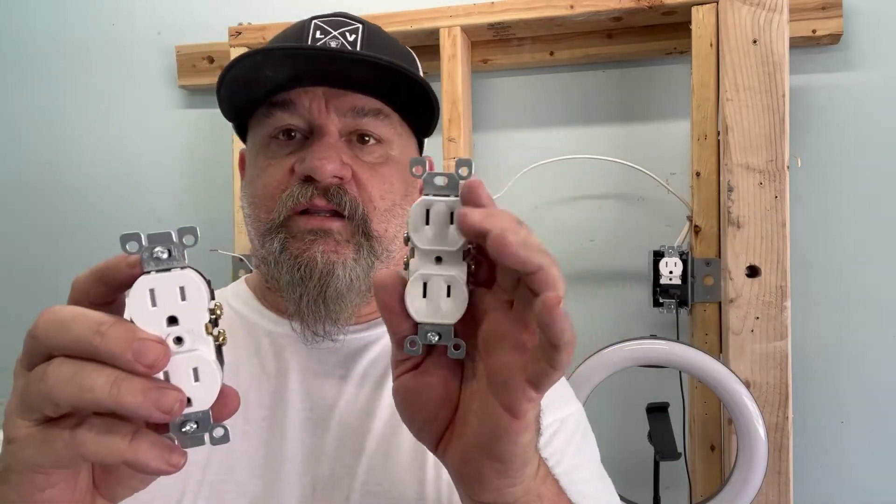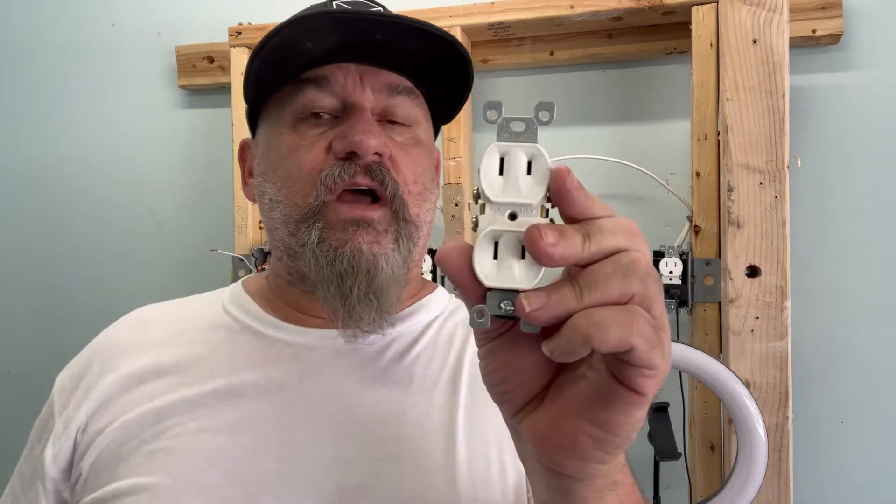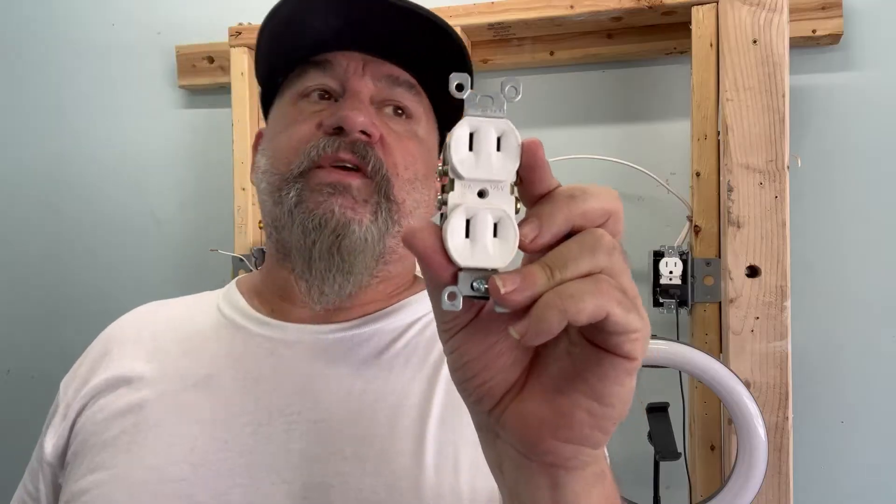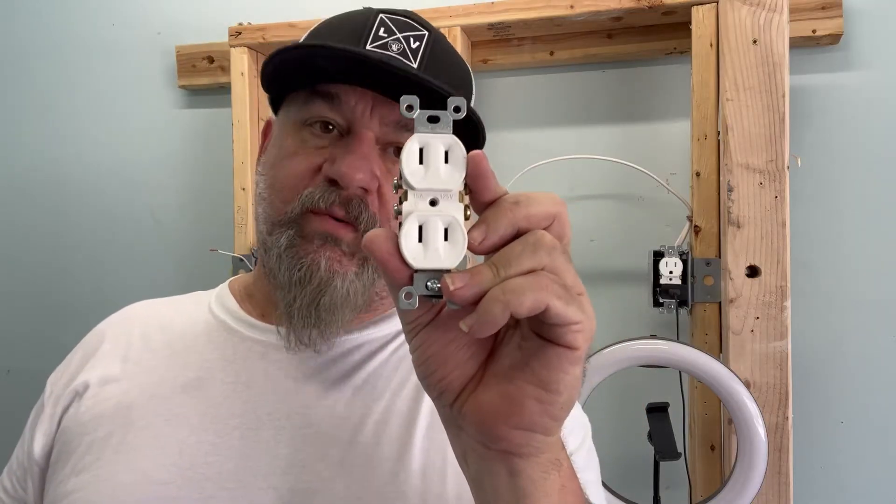So replacing — taking these out and putting grounded outlets in — it's still ungrounded. You have the same type. If you don't have ground in your house, you're supposed to replace all of your receptacles with the two-prong type, and that's the only way you can pass inspection. But there's another way that you can replace this.